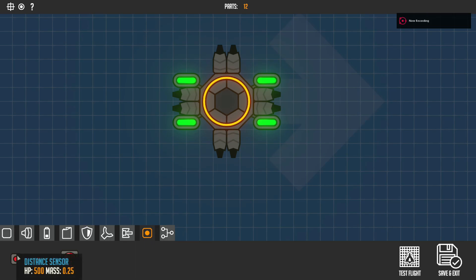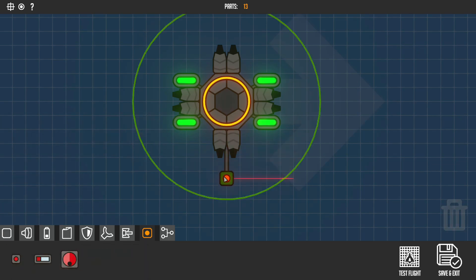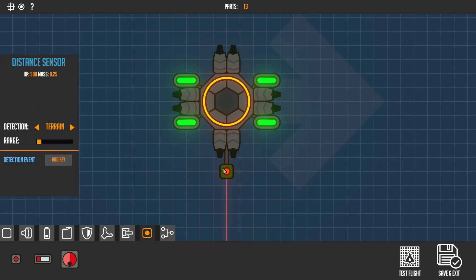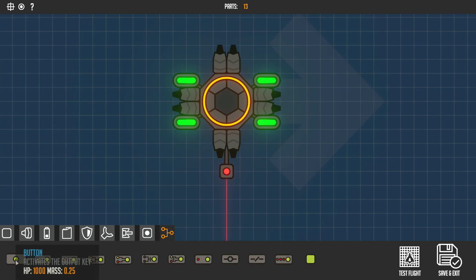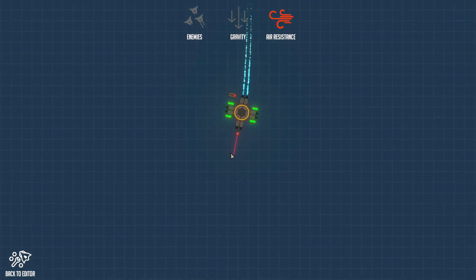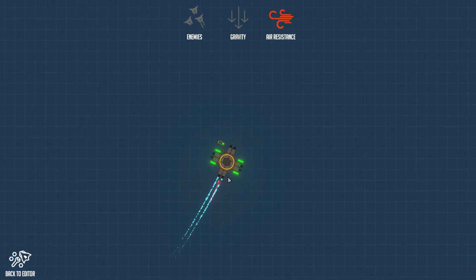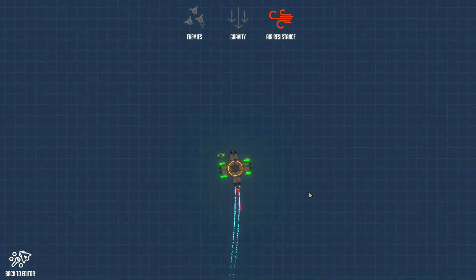I'll also cover some sensors: the distance sensor, speed sensor, and directional sensor. Place the distance sensor down, set detection event to W, then use an if gate — input W and output W as well. If the sensor detects something, my thrusters will make it go back. That's how the distance sensor works.